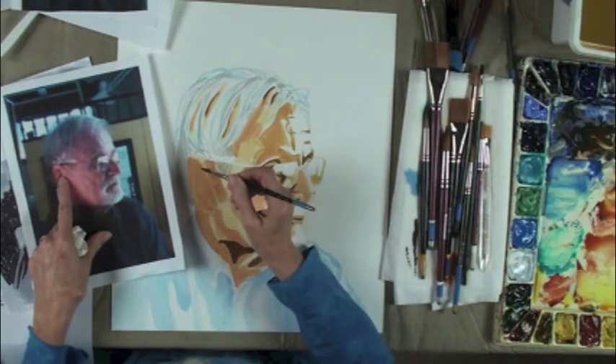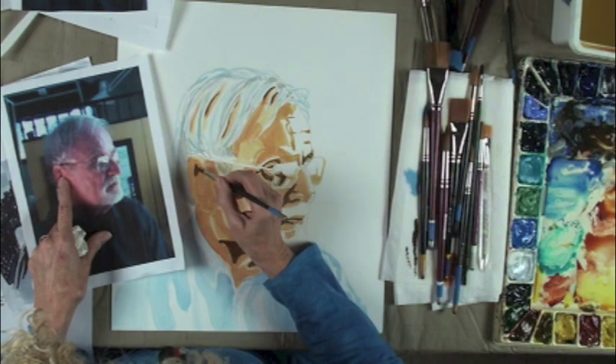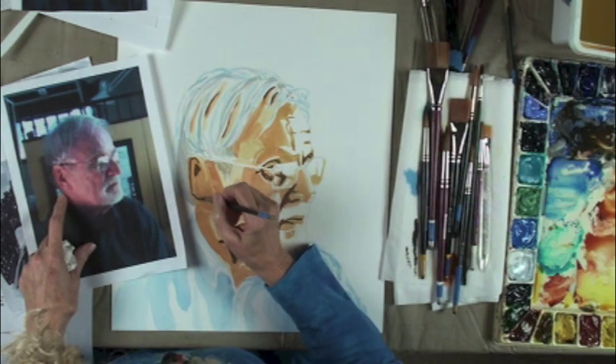I know this looks weird, but you just have to trust this process. Ears are really fun — I love ears and hands because they have so many fun shapes in them.